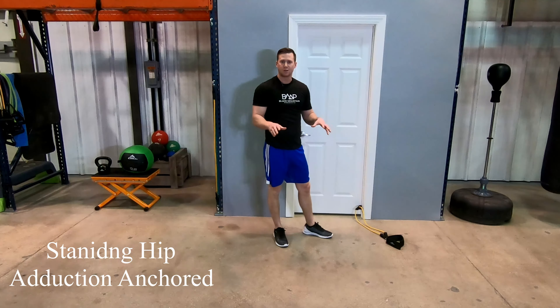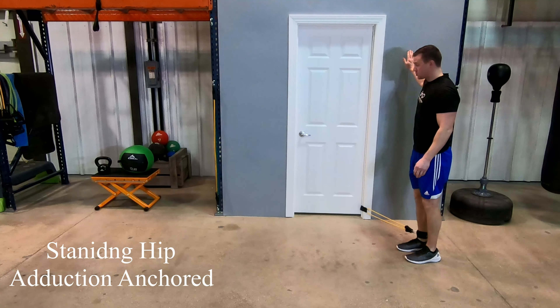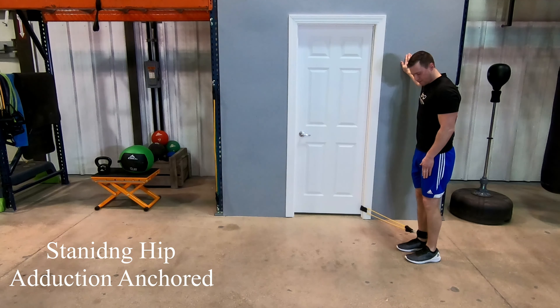After you're all set up with your band, attach your ankle strap. Put it onto the foot that you're going to be using for the exercise, and then make sure that it is secure by firmly pressing on it so the Velcro is tight.